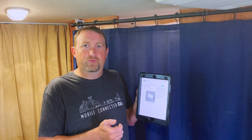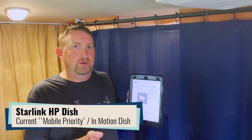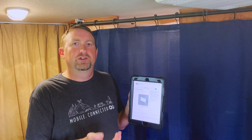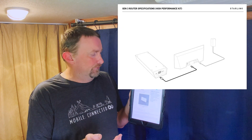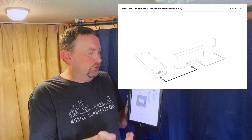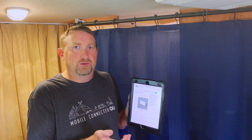For the high-performance hardware — both the flat mounted dish and the one with the pole — this router is also a direct replacement. That hardware came with the Gen 2 router which was already mesh-node capable, so this can serve as an additional mesh node or replace the Gen 2 router altogether, depending on what you're trying to accomplish.